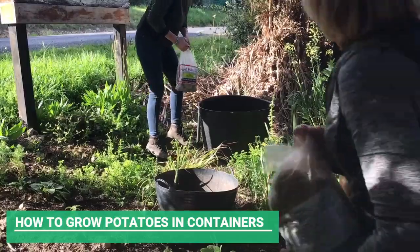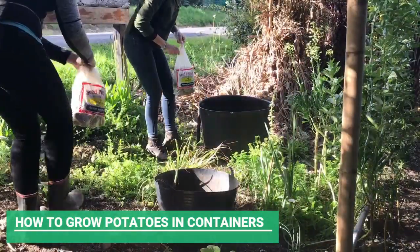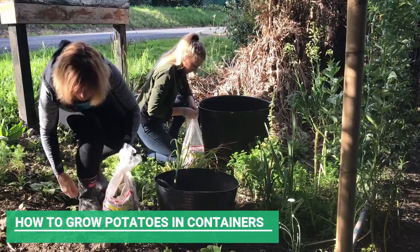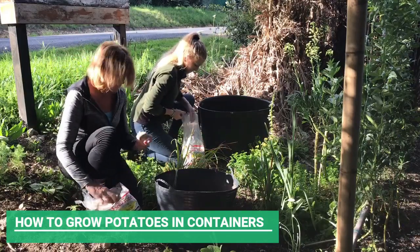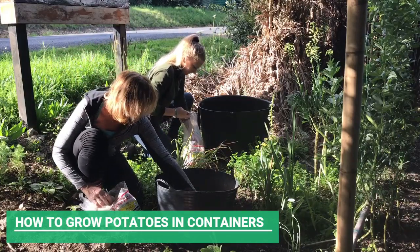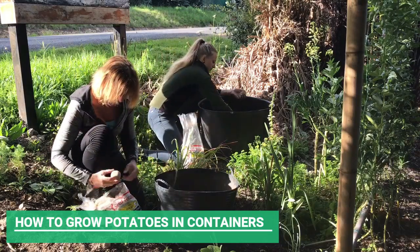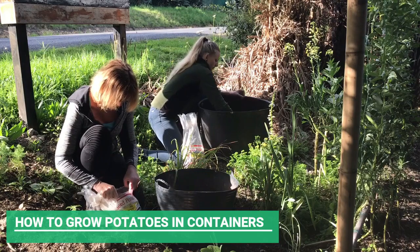What we are planting today are some Rocket and Heather seed potatoes. These are early season varieties and they should be ready by Christmas because they grow the quickest out of the varieties that are available.